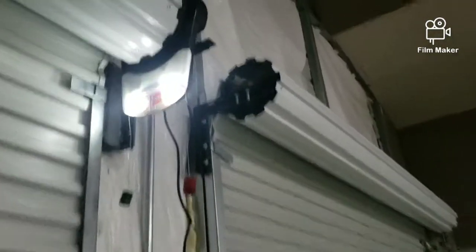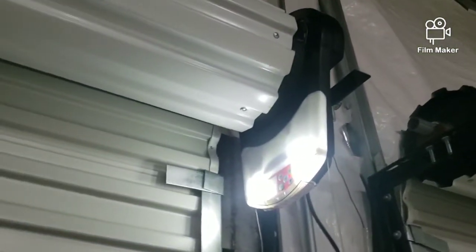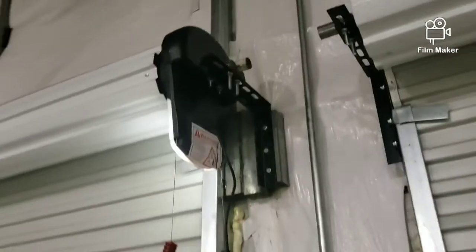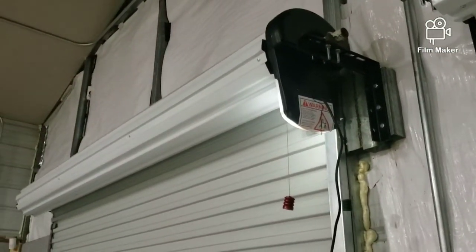Not too bad for 120 bucks shipped. I just got it installed today, so I mean it seems pretty durable — we'll see how long it lasts.